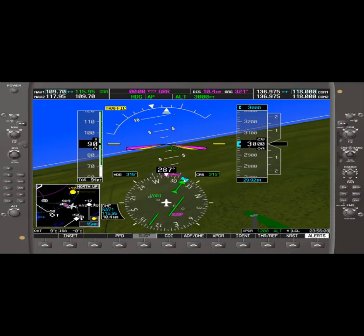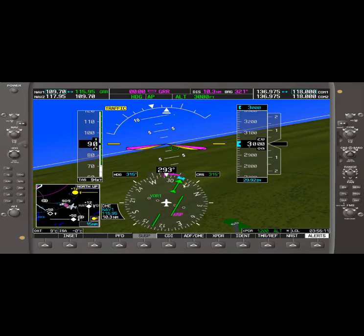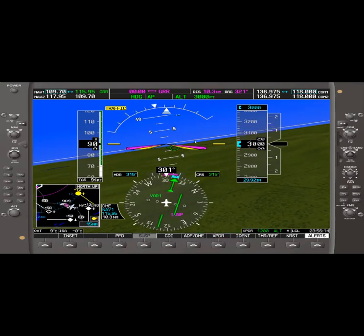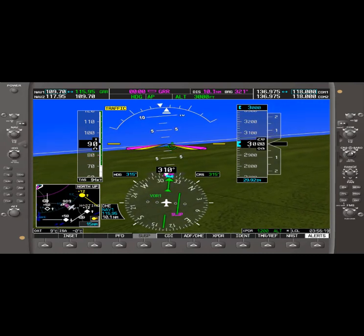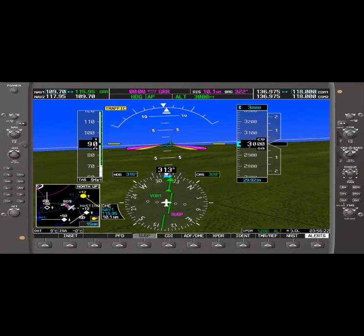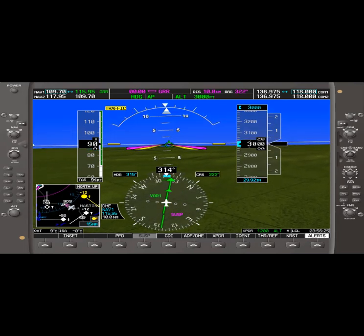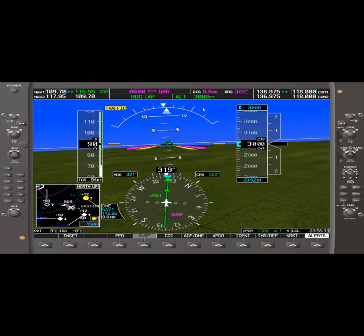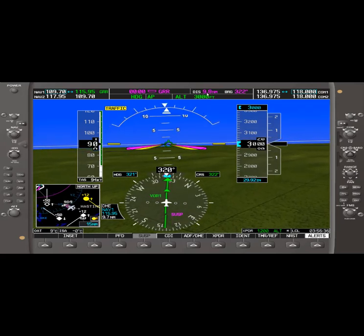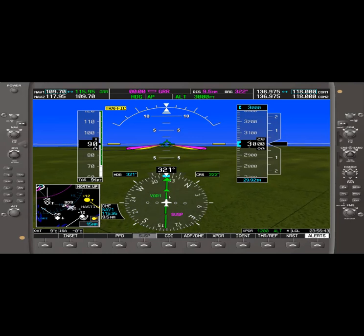It looks like a northwesterly course. Once we center up and level the wings with the heading on autopilot, we center the course and it looks like a course of 322. So we'll fly approximately heading 322 to the VOR and we should start counting down: 9.8, 9.7 — back to the VOR. I'm going to go ahead and speed up this video and fly 322 to the VOR.